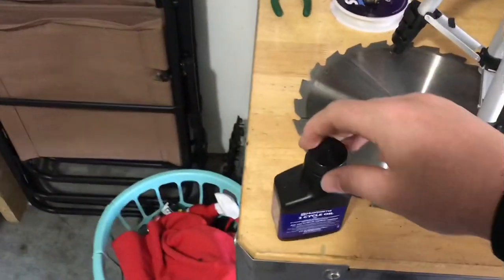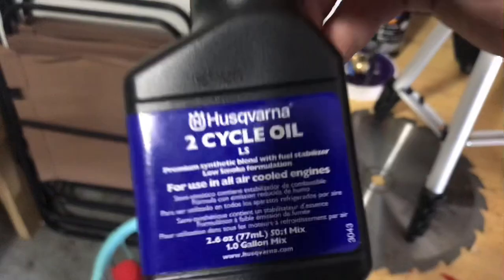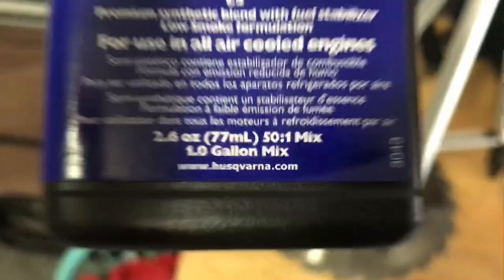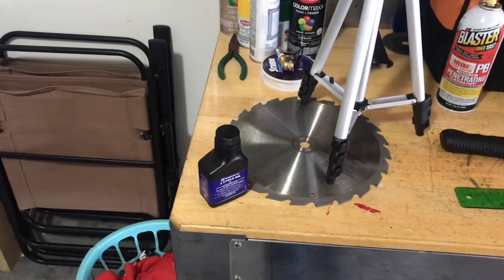Over here on the workbench, the oil that I use in my gas is Husqvarna 2-cycle oil for use in all air-cooled engines. It's 2.6 ounces to make a 50-to-1 mix for one gallon of gas. I've been using that for a couple years now and it works good for me.